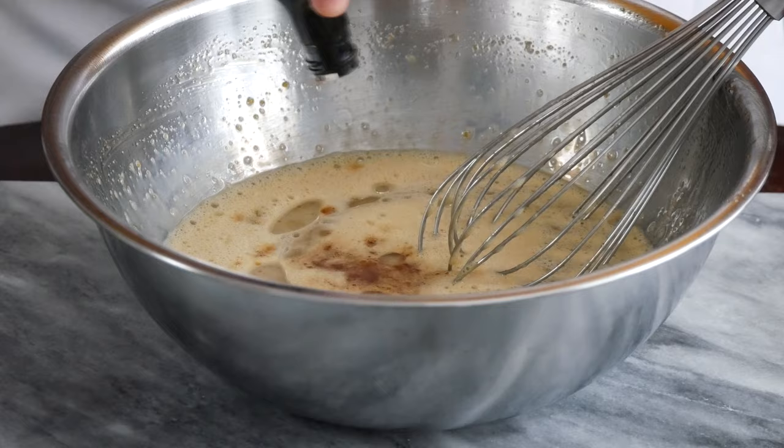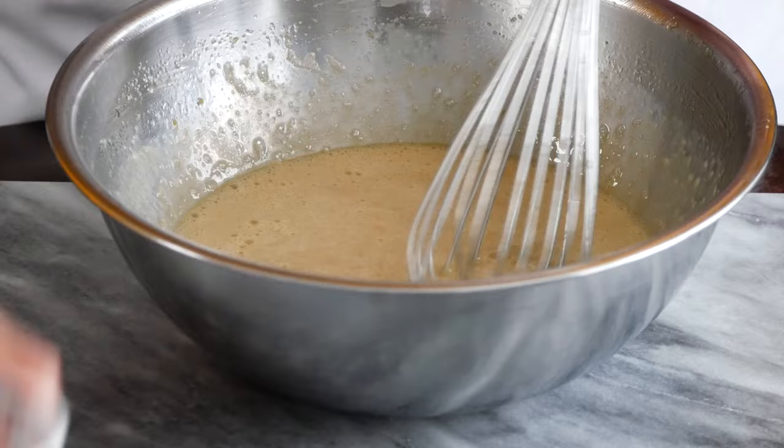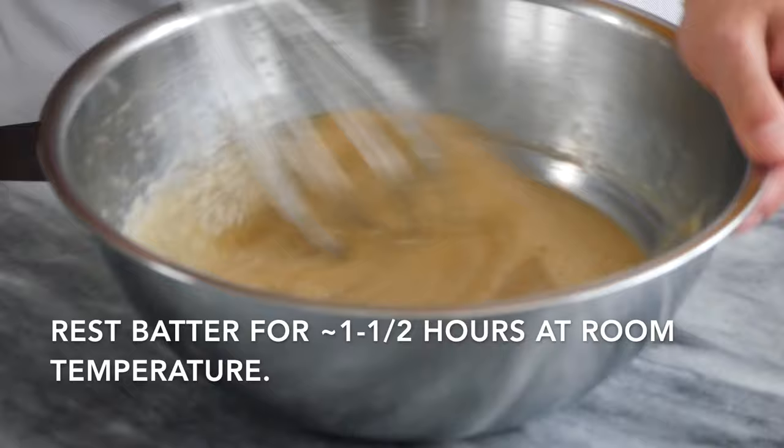I'm adding two teaspoons of pure vanilla extract. I just added one teaspoon of yeast here — you can use active dry yeast or instant yeast, which is what I have; it doesn't really matter. Now that we've mixed it together, we're going to let it sit for about one and a half to two hours. If you go a little longer, it's not a big deal.